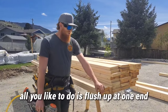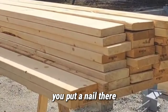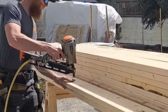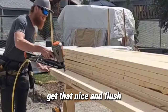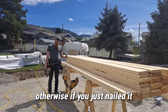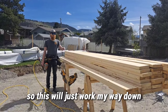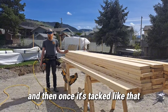— all you do is flush up at one end, put a nail there, move down to the center of the post or beam, make sure it's flush on the edge, then move right down to the end and get that nice and flush. Otherwise, if one of these boards had a crown to it, we'd be nailing it and they wouldn't be lined up together. So I'll just work my way down, make sure it's flush on the edge the whole way.